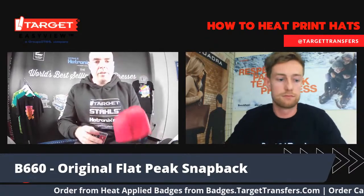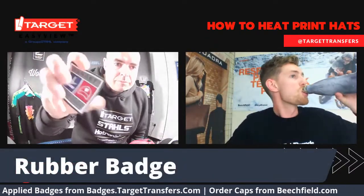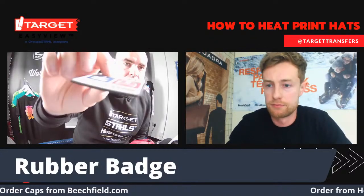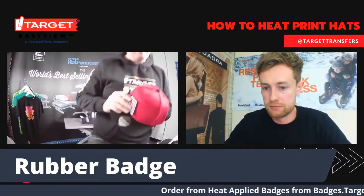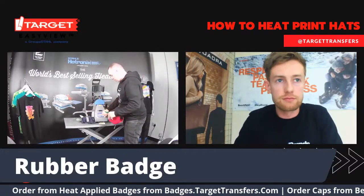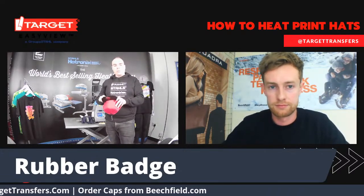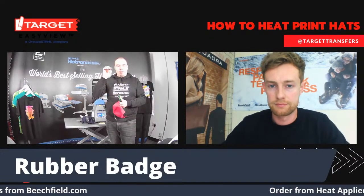With this hat, we're going to use one of our new Target rubber badges. You've got a real striking thick heat transfer here. I'm going to take it over and pop it onto the rubber badge preset. Like the other slightly thicker products, this will need that 45-second press because it's got a little bit more reaction to go through.